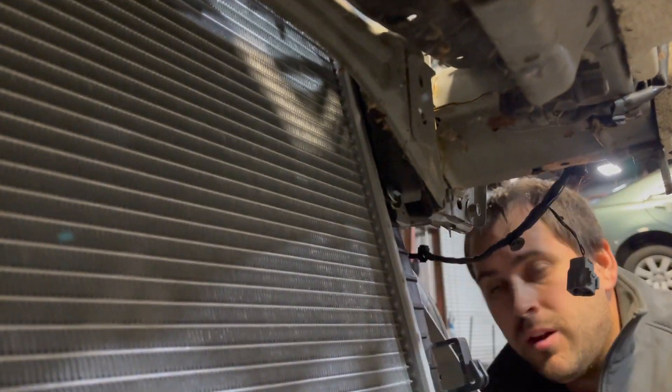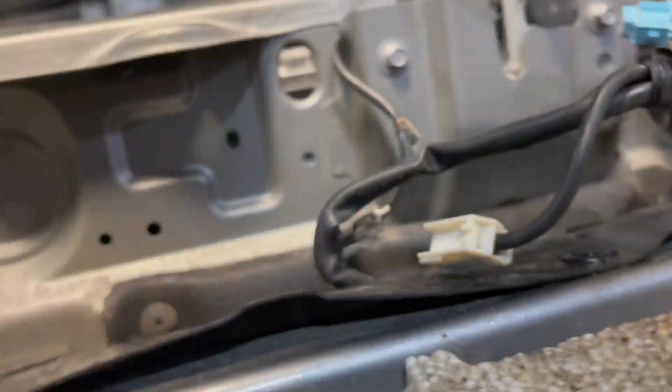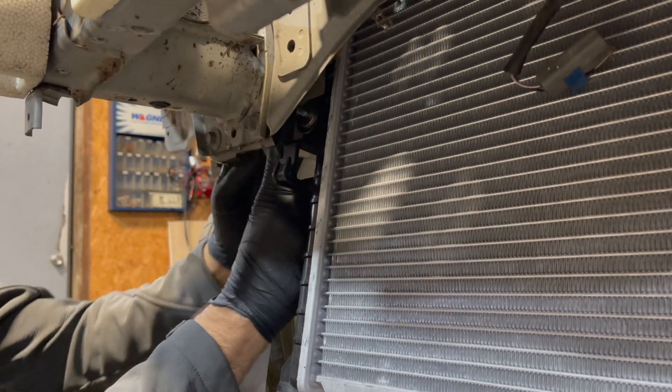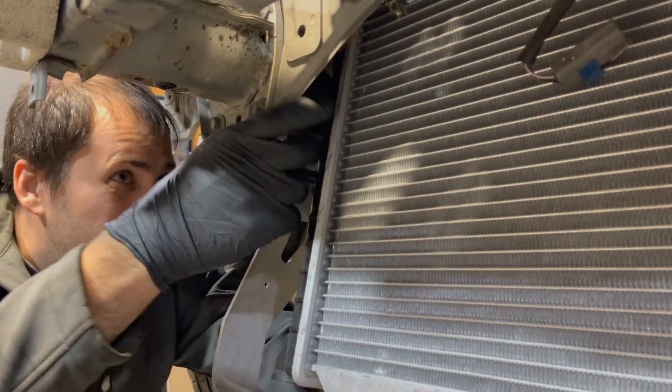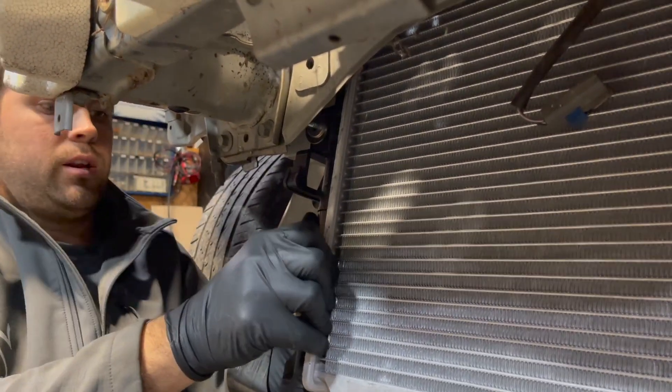We're going to use this washer and this nut on the other side. We're going to do the same over here. It is a little tight back here, but it's not too difficult. We're going to put these bolts on like that.